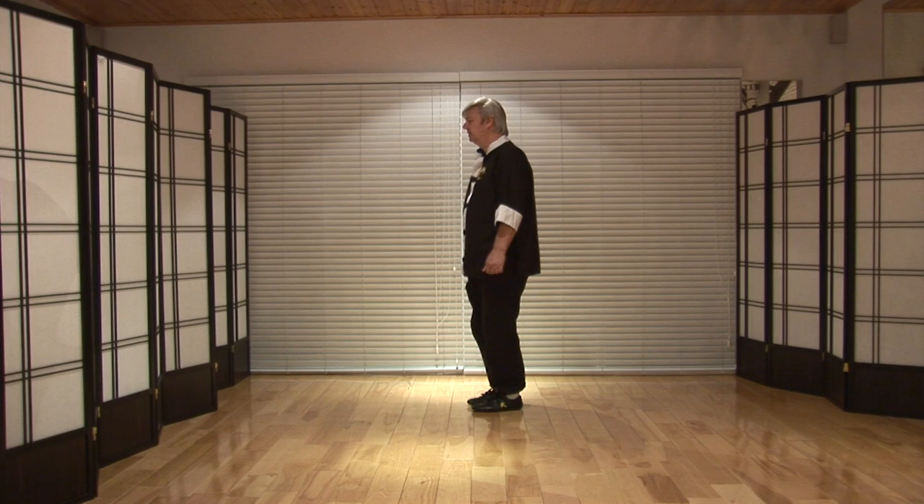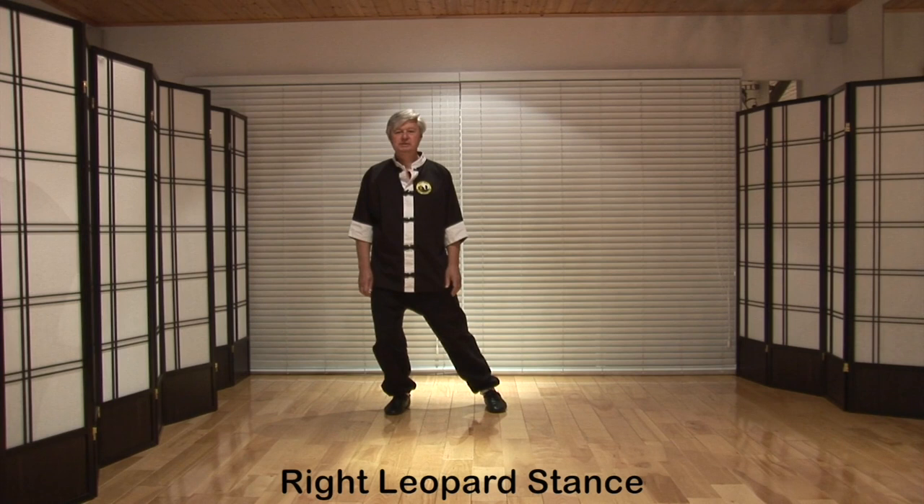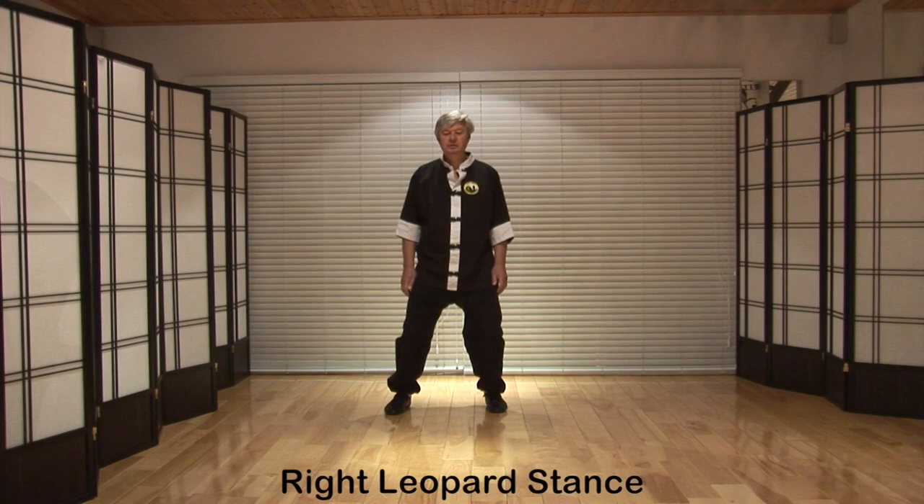Turn back to the front. Step off to the right, place the weight on the right leg as you bend it, straighten the left — right leopard stance. Transfer the weight onto the left leg, straighten the right — left leopard stance.